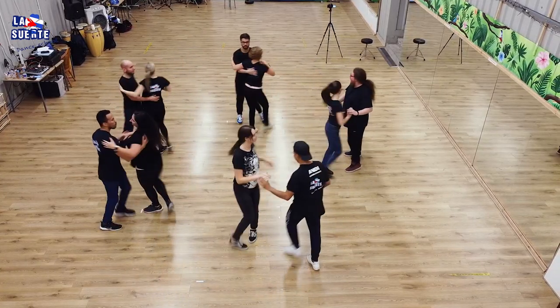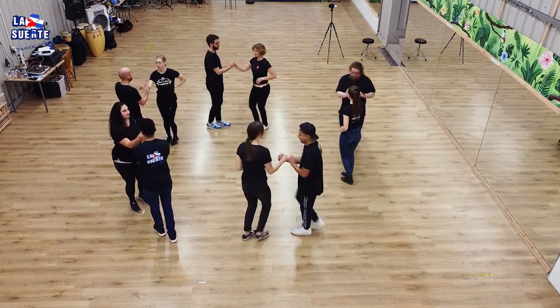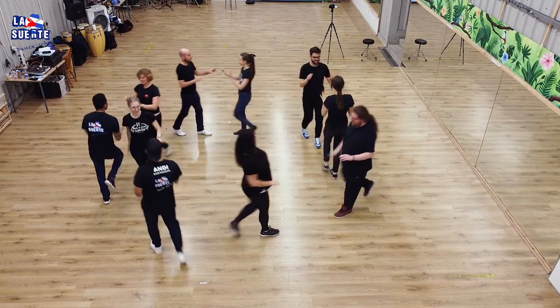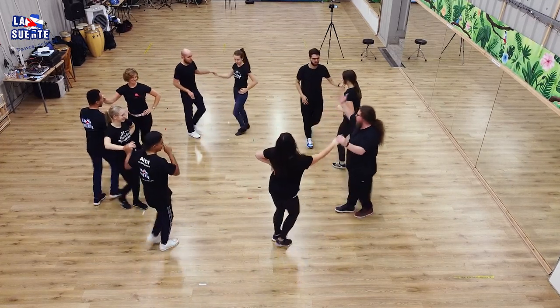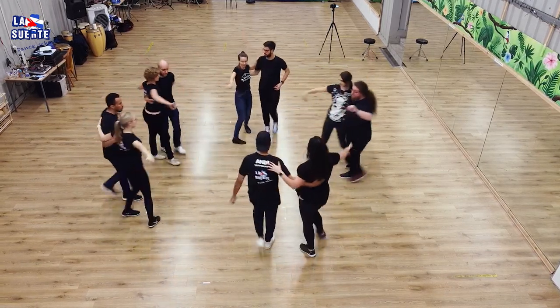And one, two, three. Five, six, seven. One more time. Directo — hop, go. Hop. Directo — hop, go. And one, two, three. Five, six, seven. And one. Dame. Six, seven. Dame Dos — skip one. Hop.